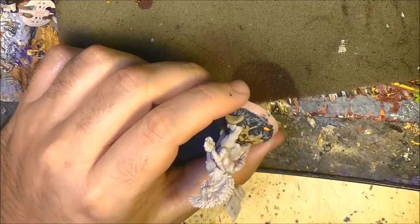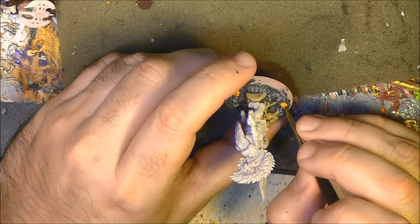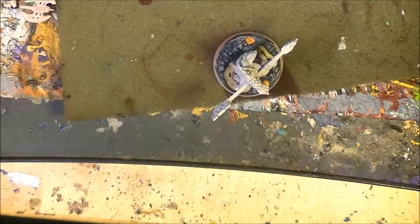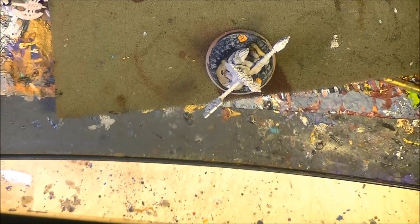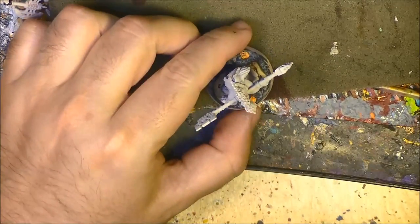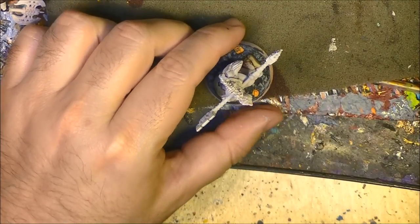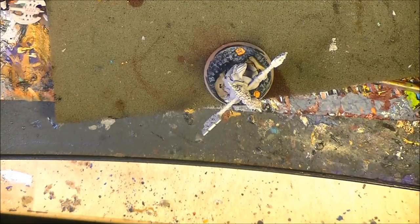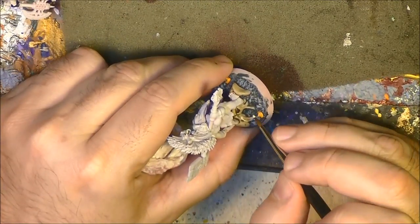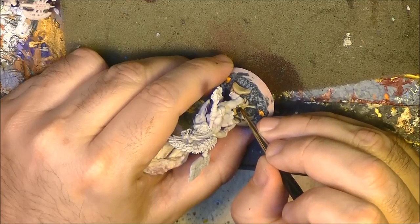The bone of the base — I think it will integrate more the bone into the surrounding base. What I'm going to do now is start highlighting a little bit the bone. We first use the one flesh that was the base color to add some highlight. I will not use the drybrush in this case — the surfaces are quite big and rounded, so dry brushing will not work well on these bones. I prefer to do a type of edge highlighting.